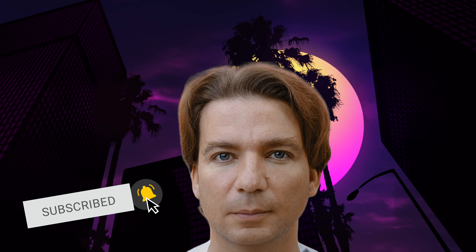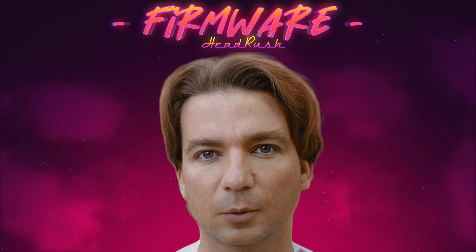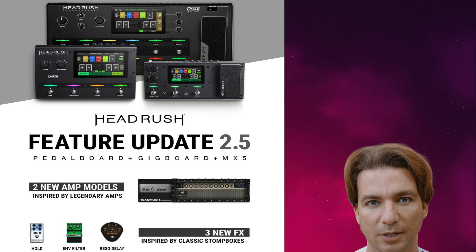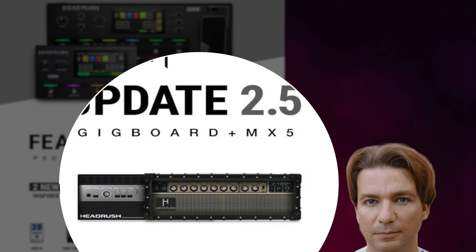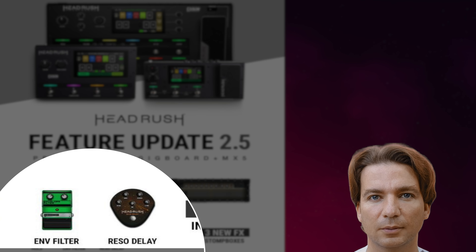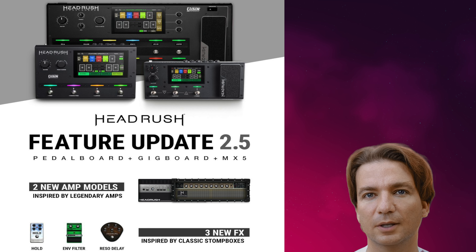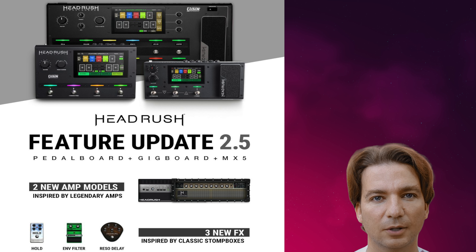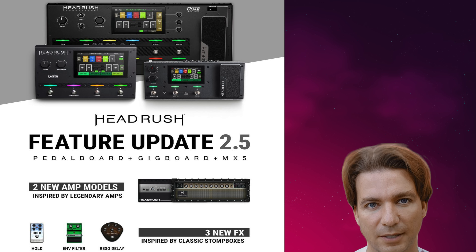Don't forget to subscribe and ring the bell not to miss those comparison videos. Another news is that Headrush has released the new firmware 2.5 for their amp modeling pedal boards. The main new features are: two new amp models — a Roland JC-120 and a Gallien-Krueger 800RB — a new ENV filter for the modulation FX category, and a new Reso delay. It's a nice update which is very welcome, even if I think that an area where Headrush has to improve is in their cabinet simulation. They should do something similar to what Line 6 has done with their 3.5 firmware, which introduced amazing new features to their cabinet simulations.